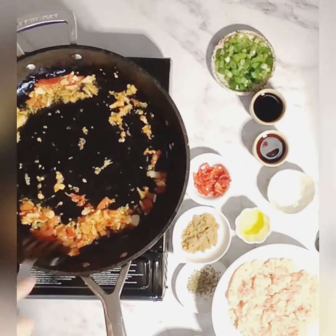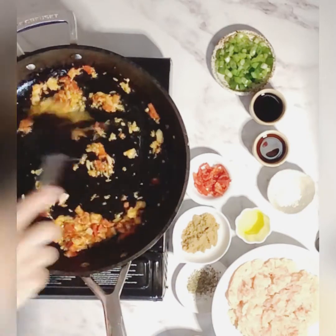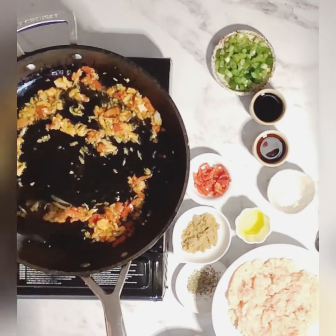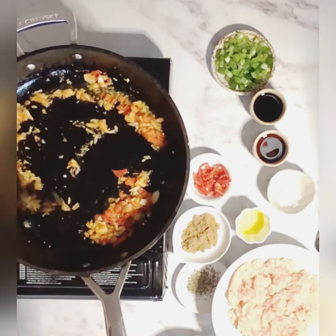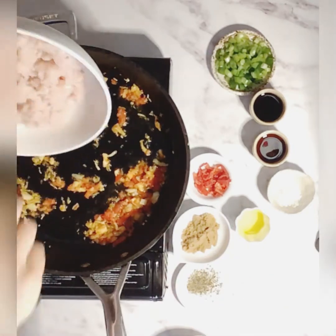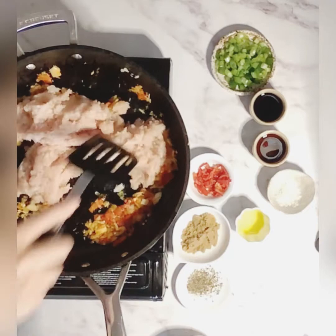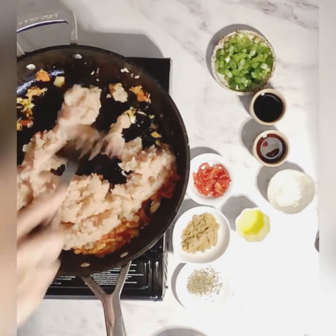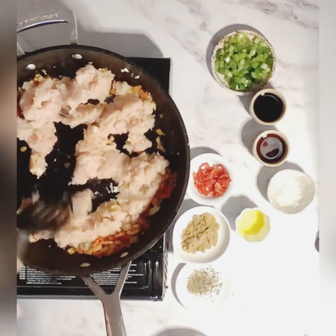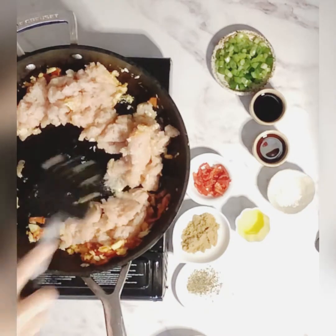We're toasting off the garlic and chilli paste — just keep stirring it. You don't want it to burn, so keep it on a medium-high heat and stir continuously. Now we're going to add our chicken mince, keep stirring, increase your heat to high, and start cooking the chicken through.